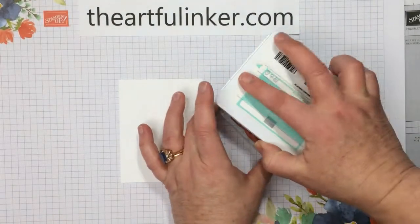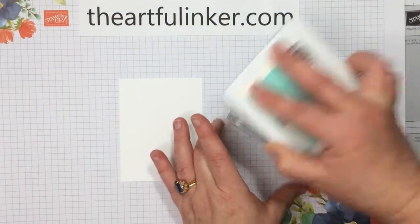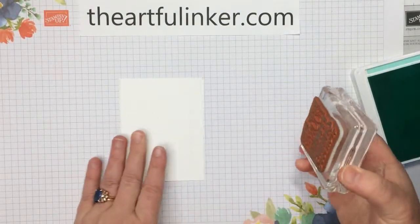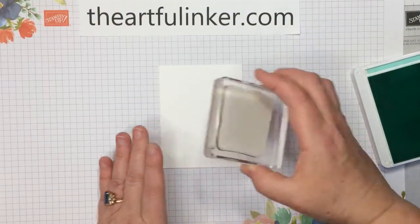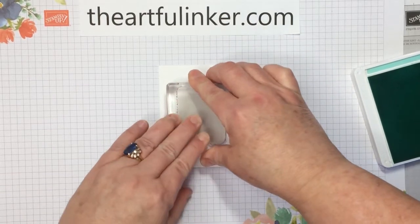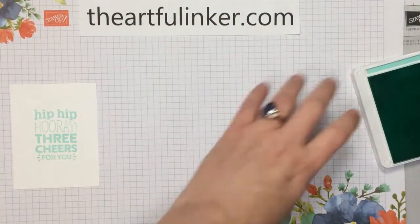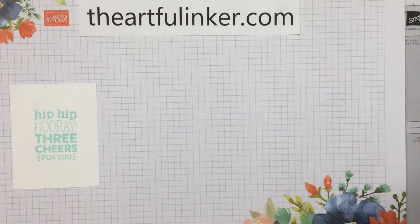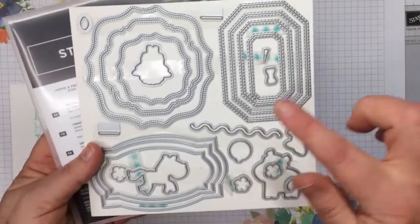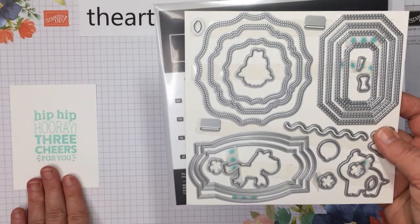Looks like I need to ink up my Coastal Cabana ink pad, so we're just going to take a minute and tap on more. Line this up and give this a press and a rub all over. There's our sentiment. Let's close up my ink pad, and then I'm going to step off camera for a moment and use the Hippo and Friends dies.